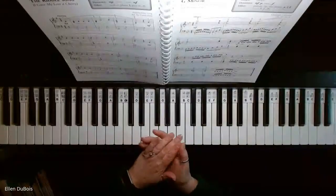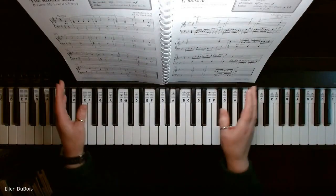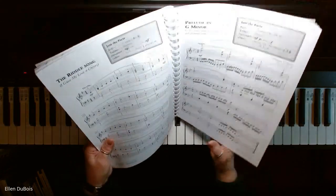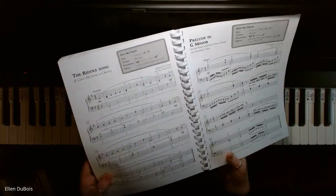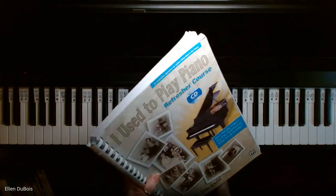Hey everyone, it's Ellen with Rhapsody Music Lessons, and I've got a student working on The Riddle Song. It's also known as I Gave My Love a Cherry, and this is found on page 80 in I Used to Play Piano.